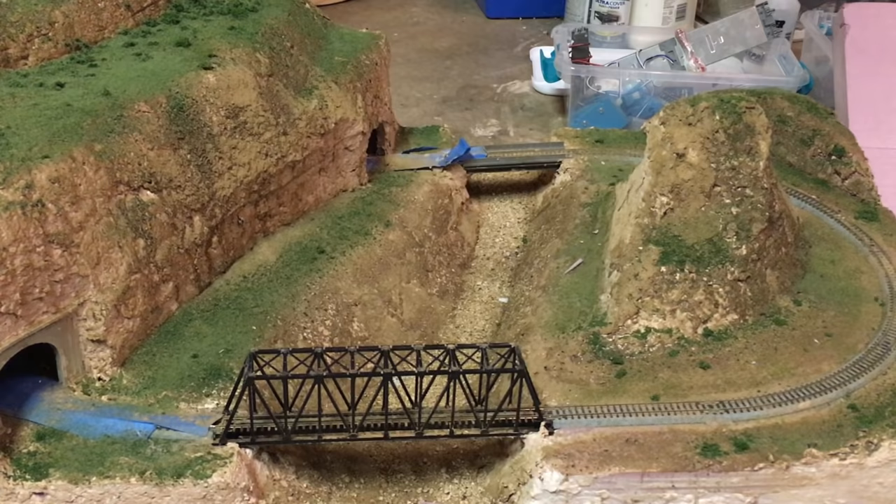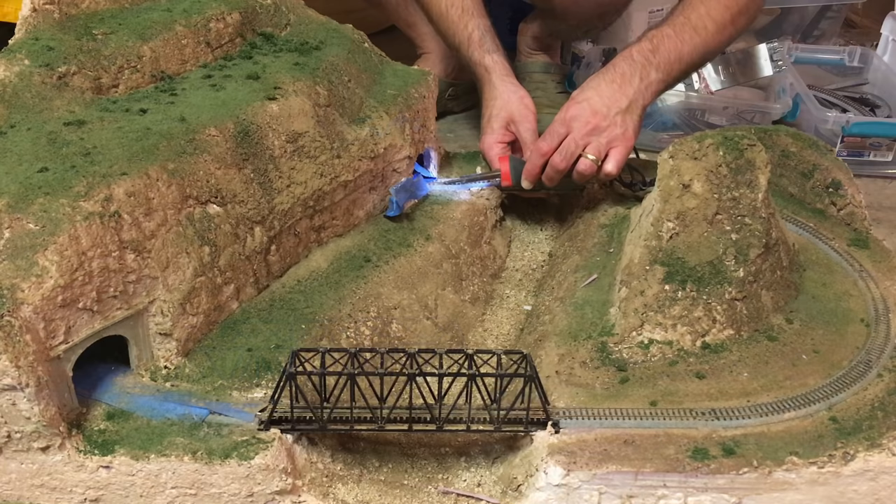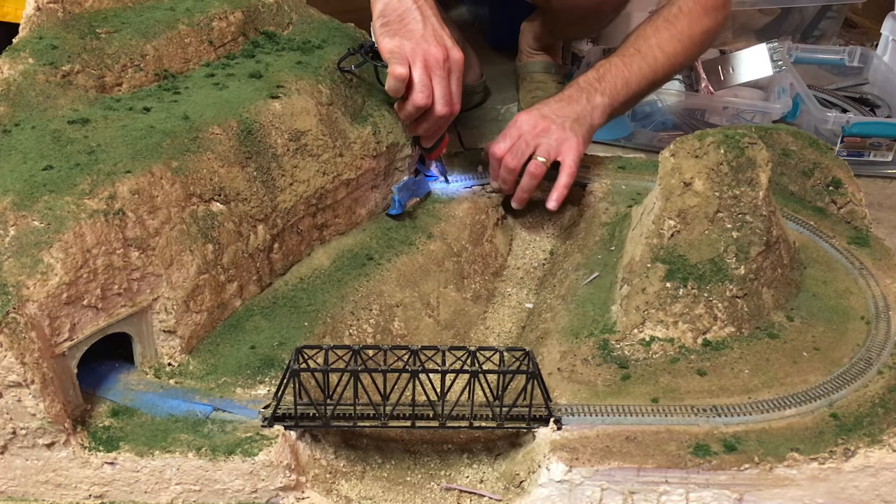The layout sat this way for a couple of months since I didn't really like how it looked. After a while inspiration hit and I decided to add more terrain as well as a mine scene to the layout.